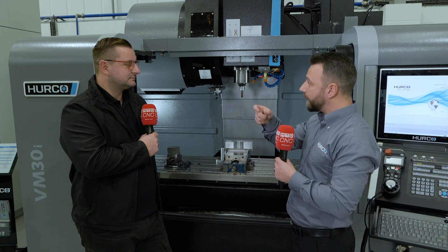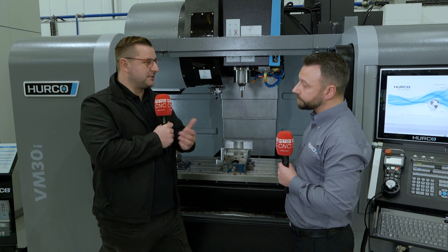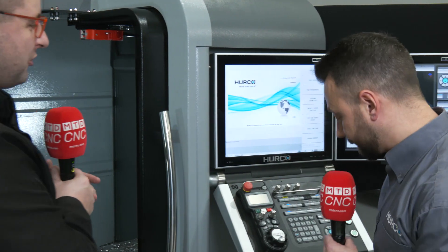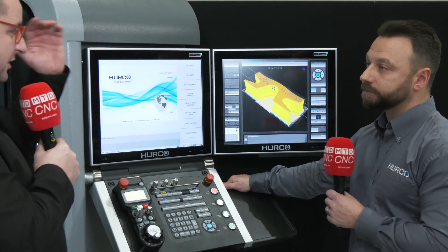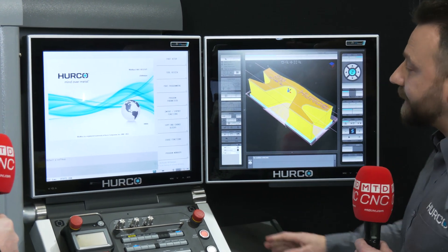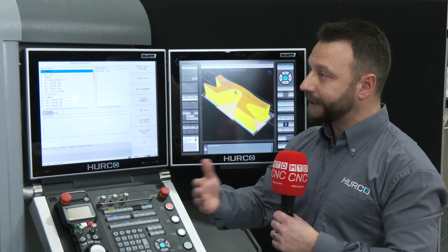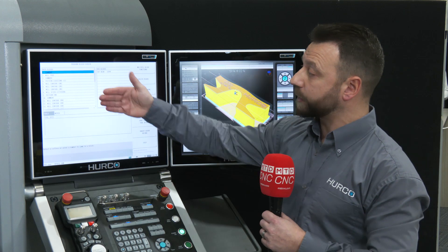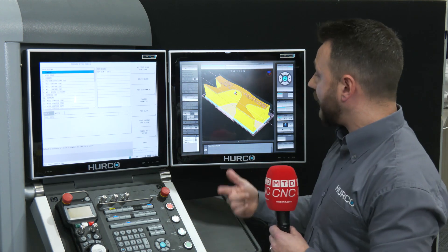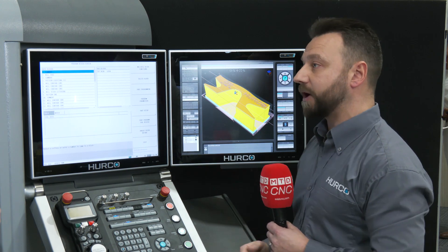We still have traditional tool paths available — outward and inward for pockets — as well as our own adaptive path. The actual option is called Alter Pocket, and that comes with helical plunging as well. There's also rest machining for picking out areas the larger cutter couldn't reach. The controller also has conversational data blocks, and if you choose to use NC or CAD-CAM, you can still do all of that.